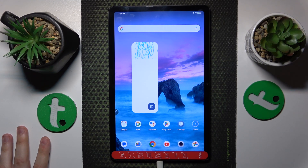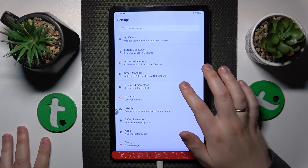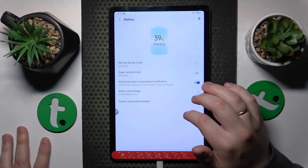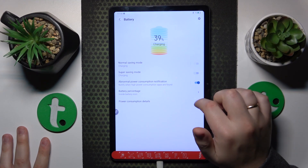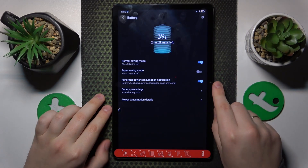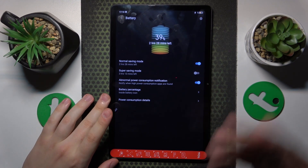If the overheating has already occurred and you would like to help your tablet cool itself down, you can do that by launching Settings, then go to Smart Manager, then tap on Battery and turn on the Normal Saving Mode. That will significantly help your device in cooling itself down.